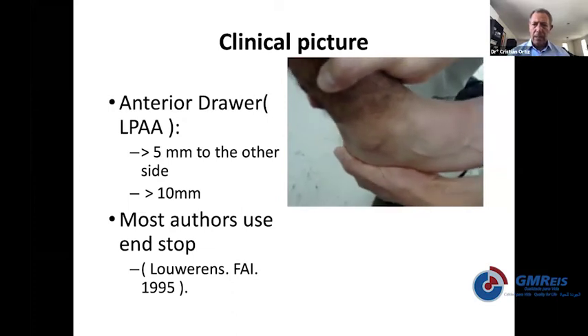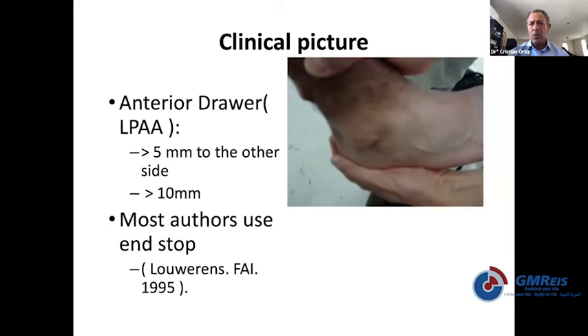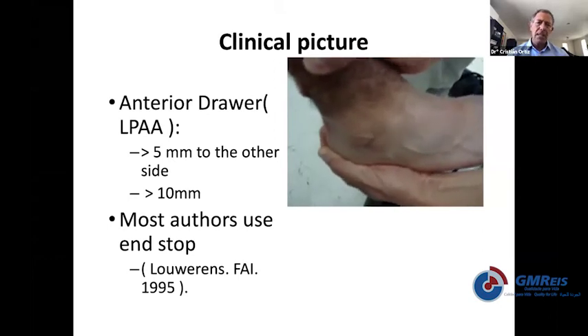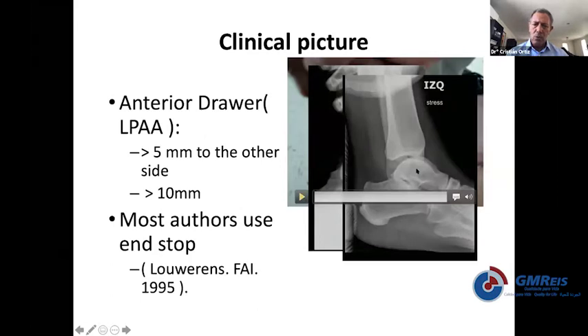This is a case where we are testing a patient with the anterior drawer test in a sitting position — I think this is the most reliable test to suspect ankle instability. If you take a stress x-ray and it's wide open, or you have an anterior drawer like this one, it's pretty clear that it's unstable. But all the other measurements described in the literature are not reliable — if you have more than five or 10 millimeters compared to the other side, that's not reliable.